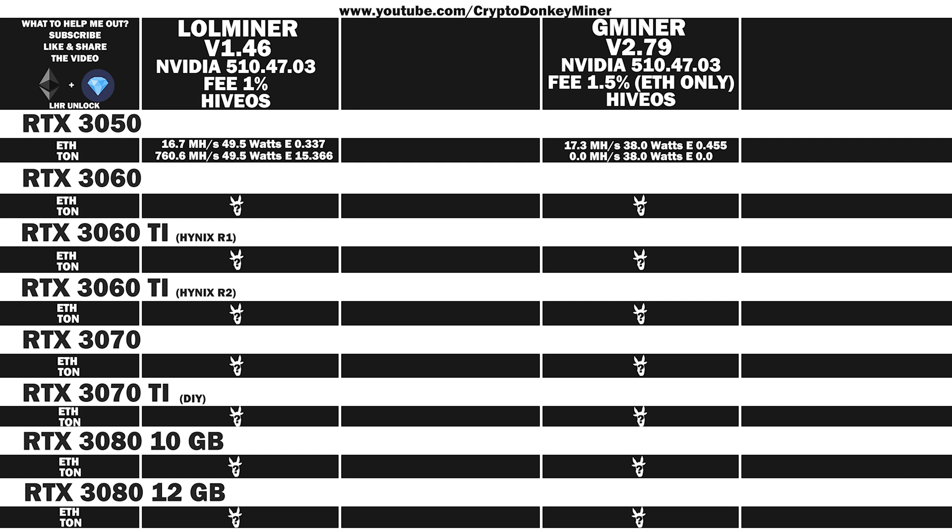Now let's move on and have a look at the results for the RTX 3060. LoL Miner Ethereum: 35.4 MH/s at 68.5 watts, efficiency 0.517. Toncoin: 1089.4 MH/s at 68.5 watts, efficiency 15.904. Gminer Ethereum: 36.6 MH/s at 67 watts, efficiency 0.546. Toncoin: 382.9 MH/s at 67 watts, efficiency 5.715.